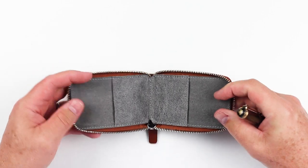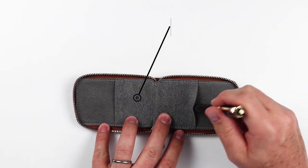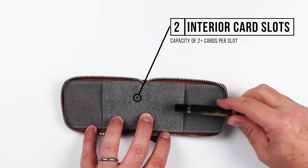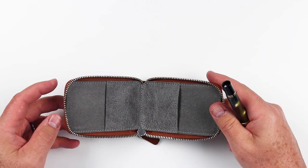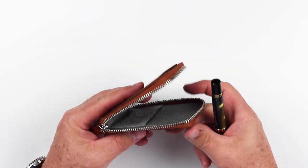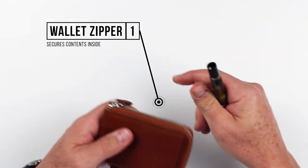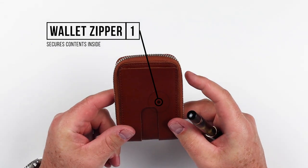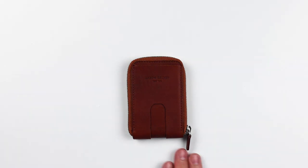Now again, we open it up and we come right here to the front, where on both sides we have a single card slot access. And beyond that, that is the end of the features here. Of course, the zipper is a feature itself, because that's what allows you to put all kinds of things in here, and then close it up, and your contents are secure. But it really comes down to four slots. And that's a review of the features of the Anson Calder cash zipper wallet.